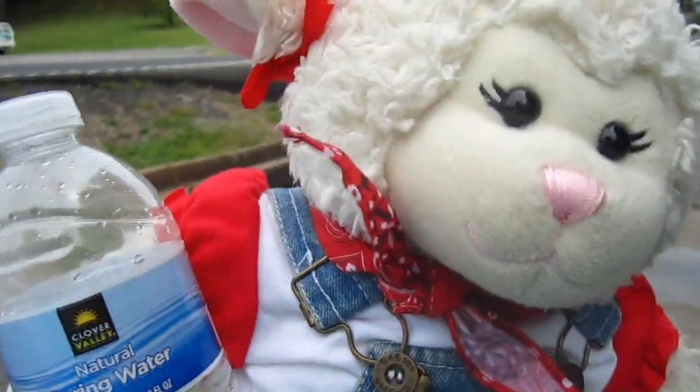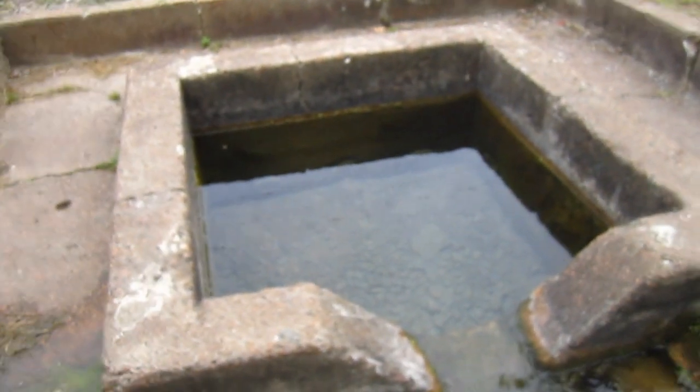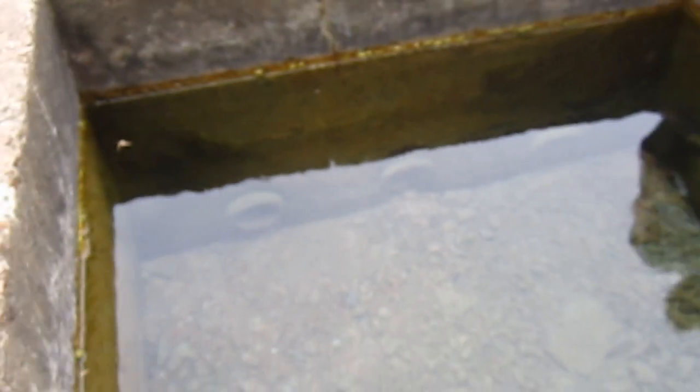I have this empty water bottle here and we're going to go over to the spring. So it travels down into the woods, but if you look over here — see this concrete part guys? My great-great-grandfather built that so that way everyone would be able to come get water here. See those three holes down there at the bottom? That's where the water comes from, from nature. Alright, let's get some water.